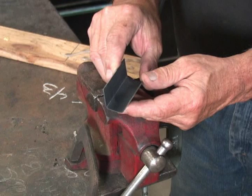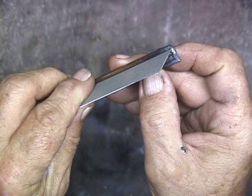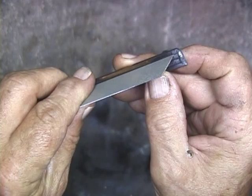Building a corn sheller using RG45, some sheet metal, and a couple of scrap pieces of copper.